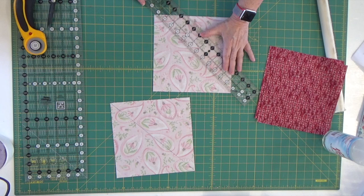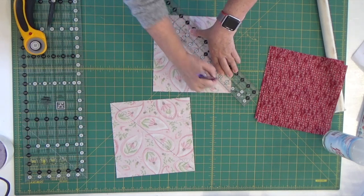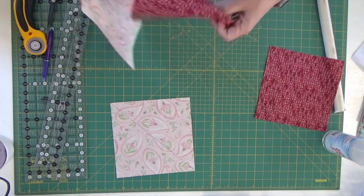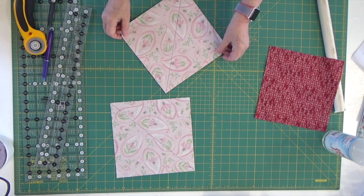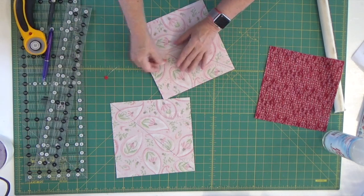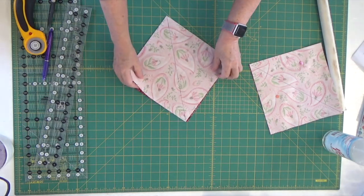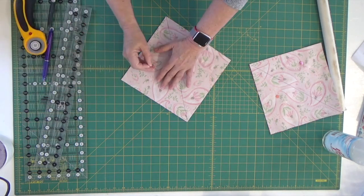Once I've done this, I'm going to pin the two pieces of fabric together right sides together and take them over to my sewing machine. I'm going to sew a quarter of an inch away from this line on both sides of it. I'm setting these two together, pinning on both sides just to secure it a little bit more, and doing the same on my second one — just taking the two pieces, lining them up, and sticking a pin in them.